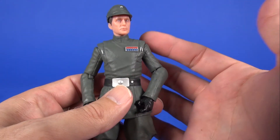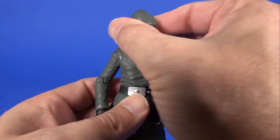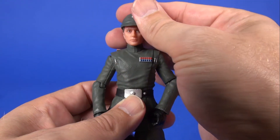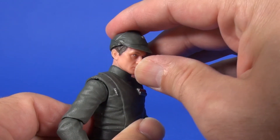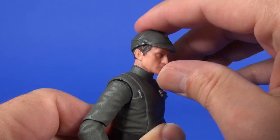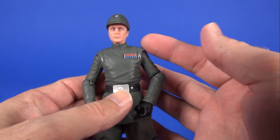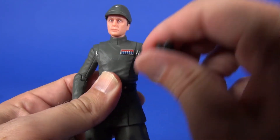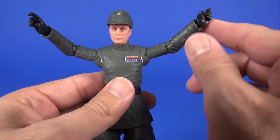As far as articulation, interestingly they chose to stick with the older version of neck articulation. You still get 360 degree rotation plus just a little bit of side-to-side and up-and-down movement. I'm a little surprised that since they were making a new torso for this figure, they didn't also go with the new articulation system in the neck area.